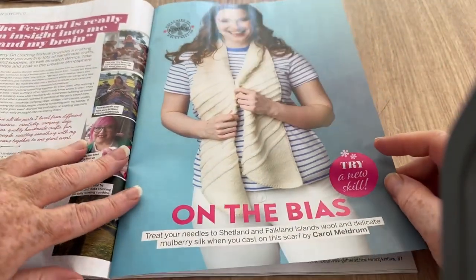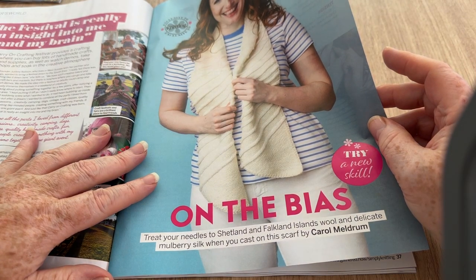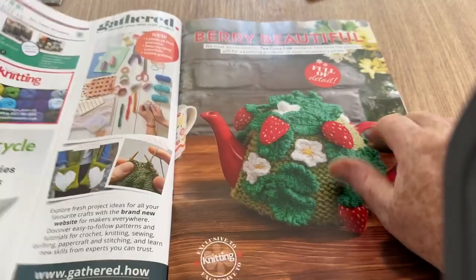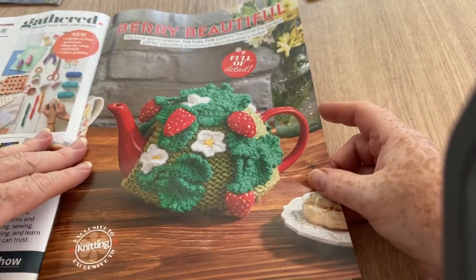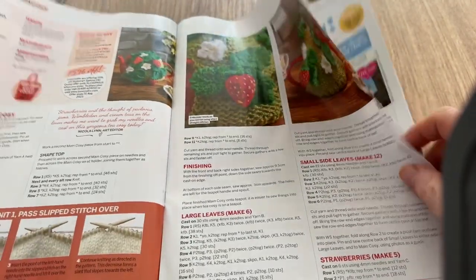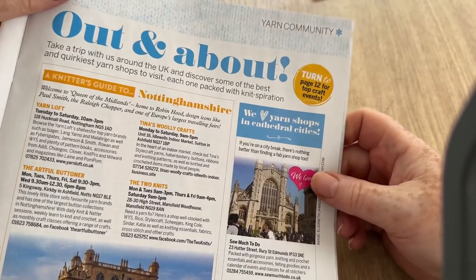This is called 'On the Bias' — in other words, wonky. Nice little wonky scarf by Carol Meldrum. And this one is called Berry Beautiful — another tea cozy, a bit jazzy for my liking but very country-fied. The rest are just adverts. Where are we today — in Nottinghamshire. Sorry, the sun went in and it got a bit dingy.